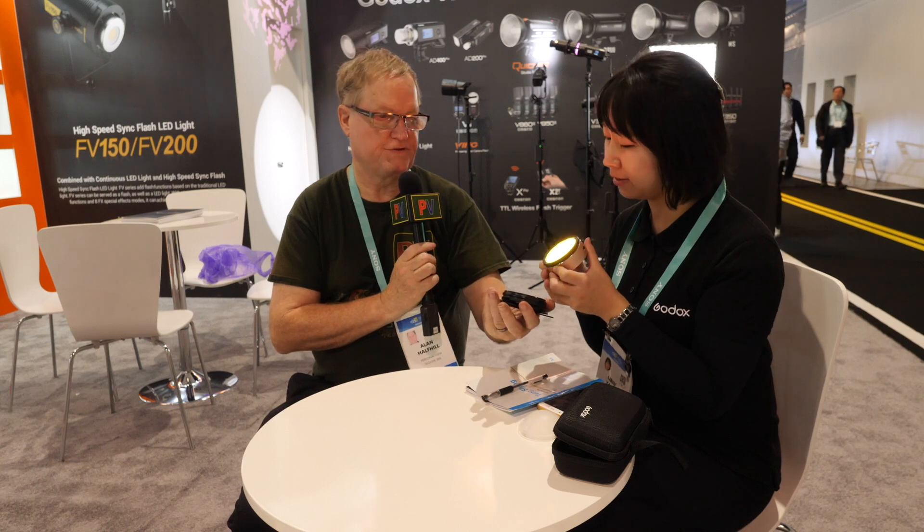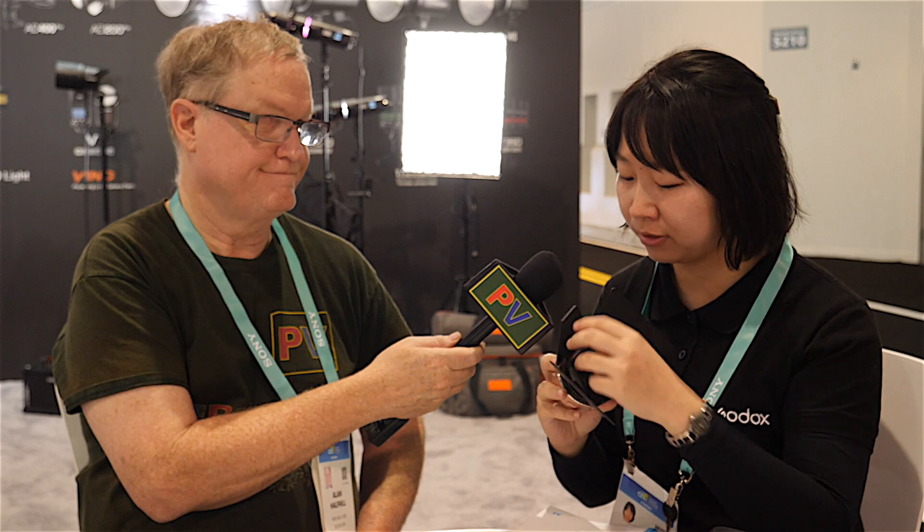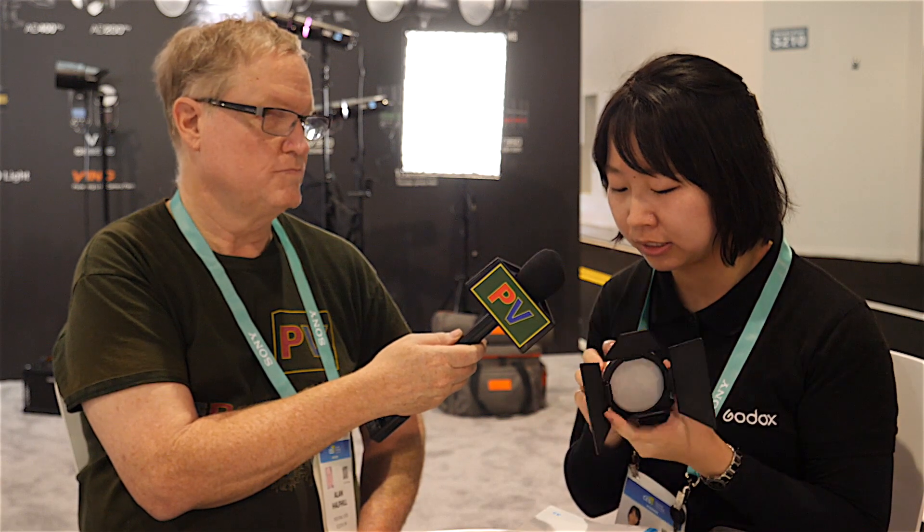It's great having all these attachable accessories like the egg-shaped grid and barn doors, so you can get more directional lighting design with more control. These are optional accessories.